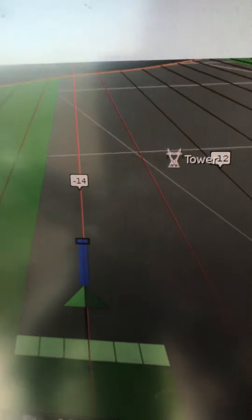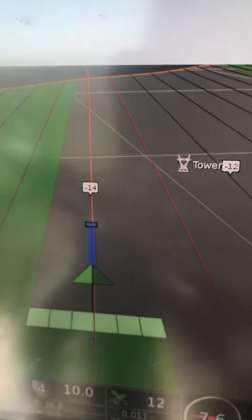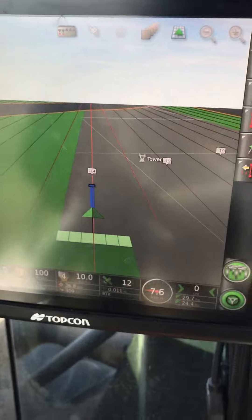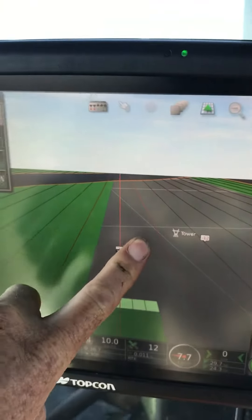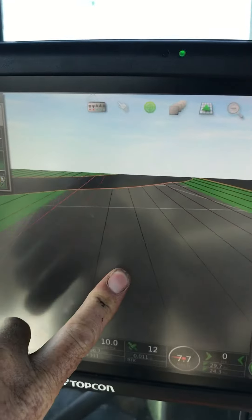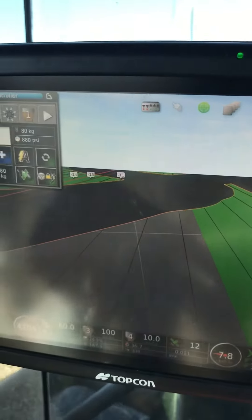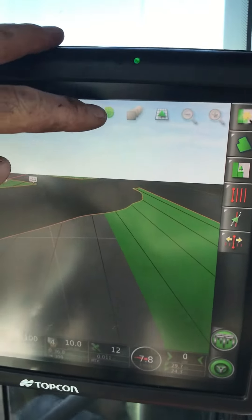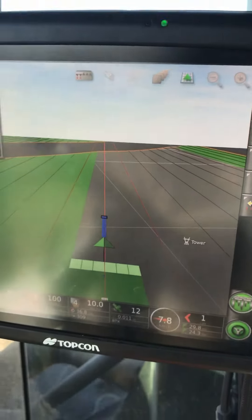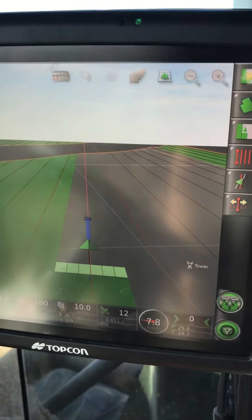The other one I want to show you, which I don't think is enabled by default, is the map panning. What map panning allows you to do — if I zoom back out — if I want to look back up over here and see what's going on in that corner, I've touched and dragged my way up to the corner. So now obviously my tractor has disappeared, but you'll see this little target up there has gone green. If I touch on it, it'll just zip me back to where I am. So that's good if you want to have a look around and see what's coming up.